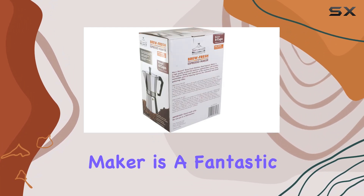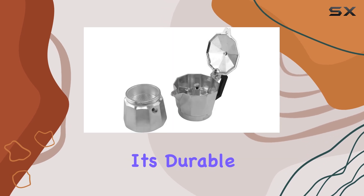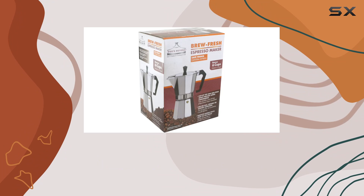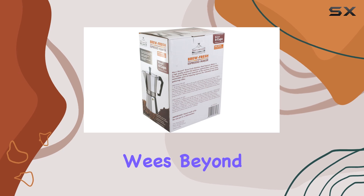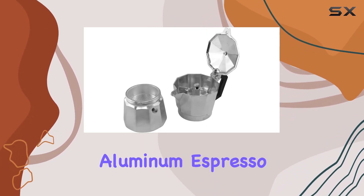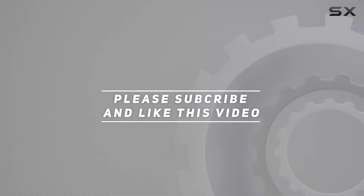Overall, the Bialetti Brew Fresh aluminum espresso maker is a fantastic addition to any coffee lover's kitchen. With its durable construction, convenient features, and easy cleanup, it's sure to become your go-to coffee brewing companion. So why wait? Elevate your coffee experience today. Check out the video description for updated pricing, and thank you for watching.